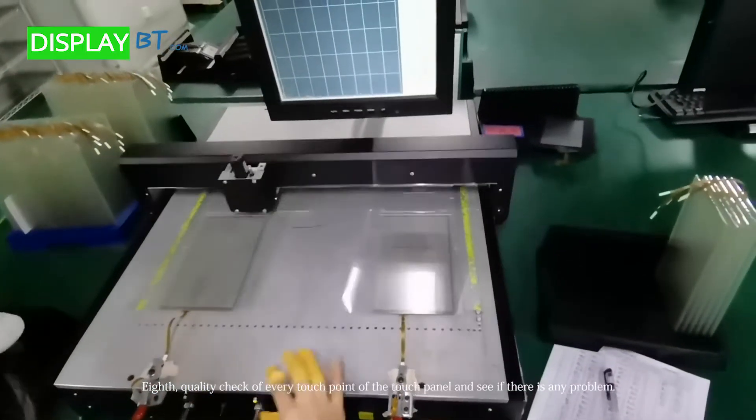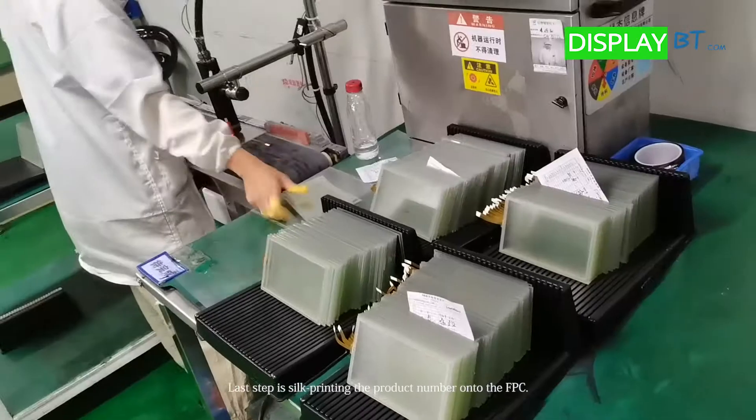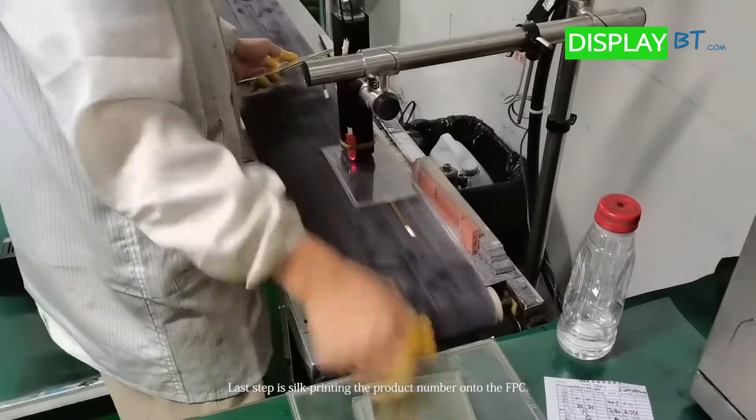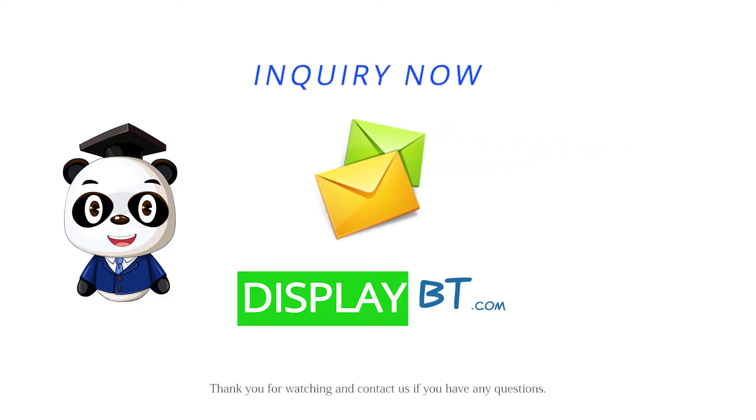Eighth, quality check of every touch point of the touch panel and see if there is any problem. Last step is silk printing the product number onto the FPC. Thank you for watching and contact us if you have any questions.